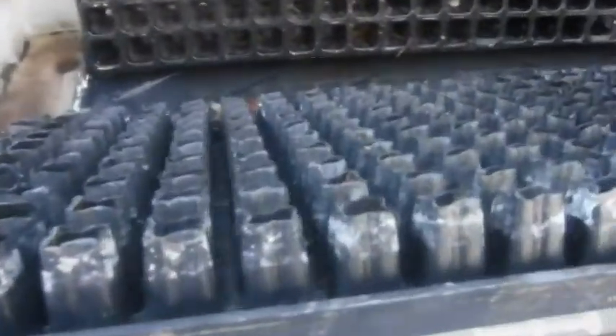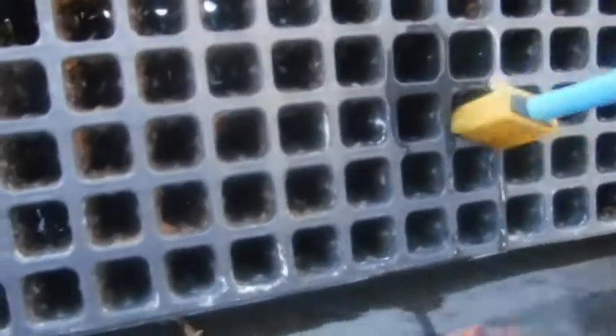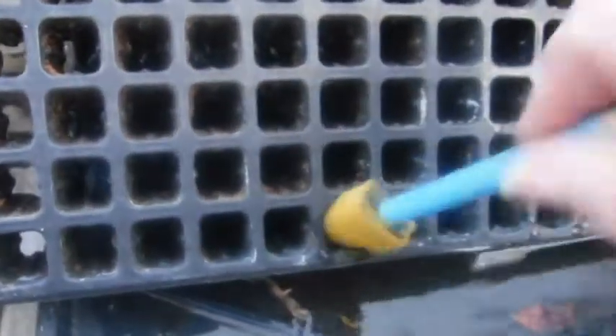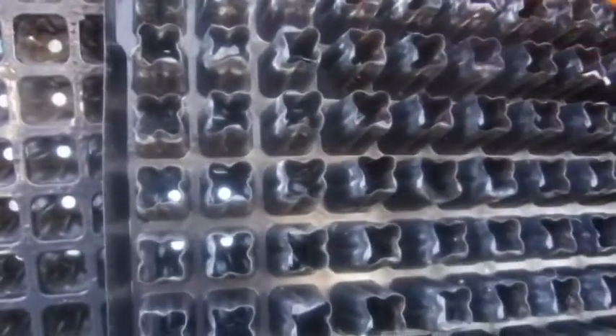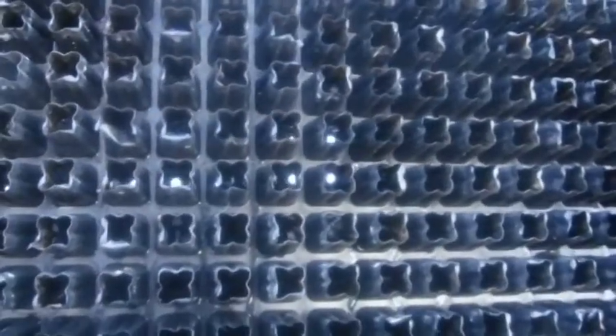I'm getting ready for my spring planting. I'm cleaning my 200-cell trays with distilled vinegar to get rid of the mineral buildup. I let them soak, then I scrub them a little bit. That one's pretty thick over there — I'll have to turn the tray around.